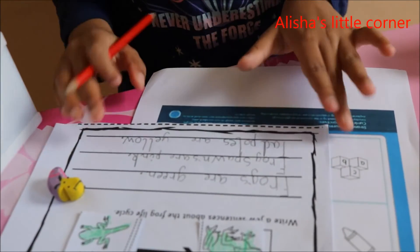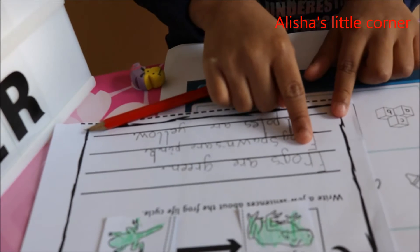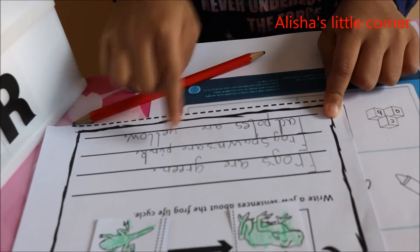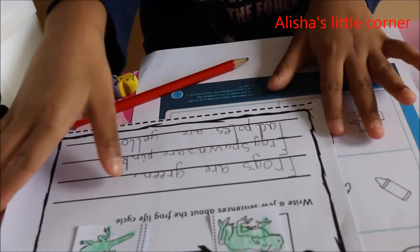So those are my sentences. Now I'm going to call out the sentences. Here are the sentences: Frogs are green. Frog spawns are pink. Tadpoles are yellow. Now let's move on to the next one.